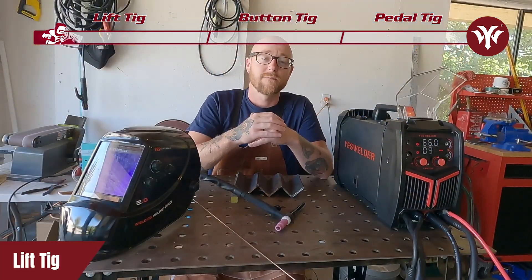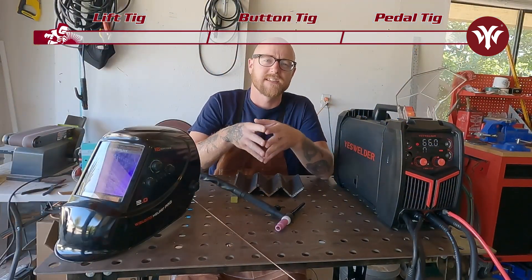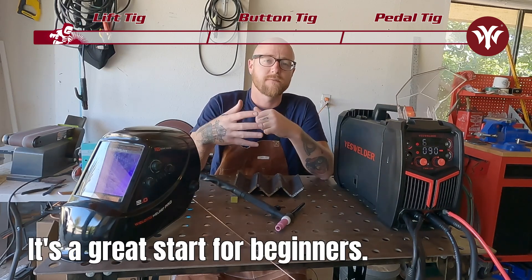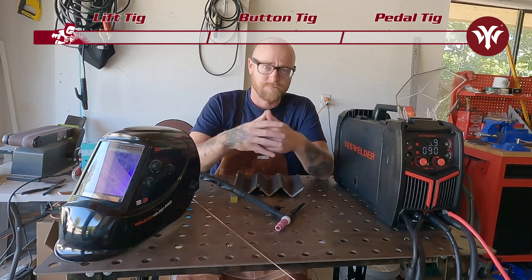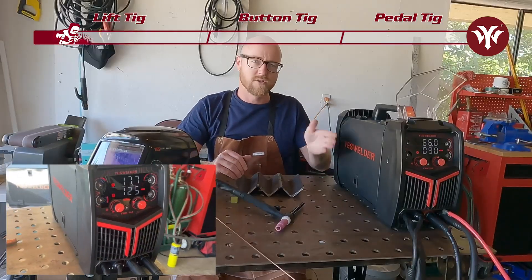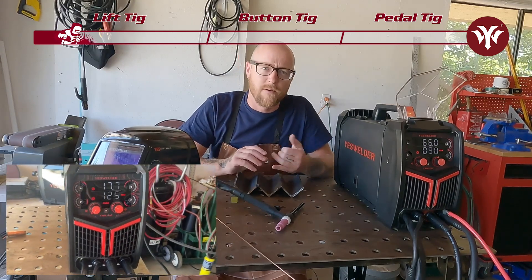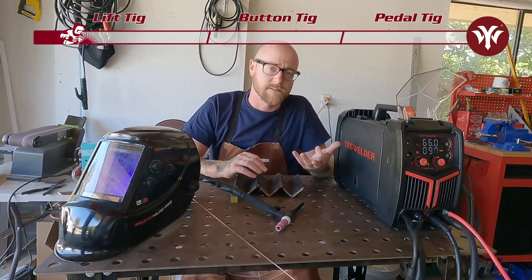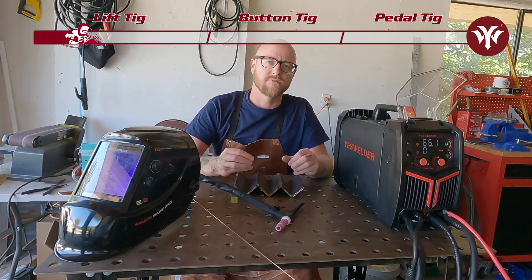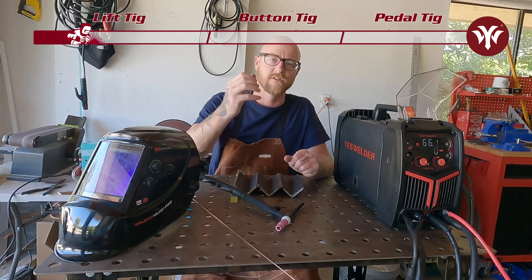The first method we're going to talk about today is Lift TIG. Lift TIG is the most basic way to TIG weld, and if you're new to TIG and have never TIG welded before, it might be a great place to start. On the Yes Welders YWM 160 MIG Stick and Lift TIG Welder, we're going to put the machine into Lift TIG and talk about how to get that process going.